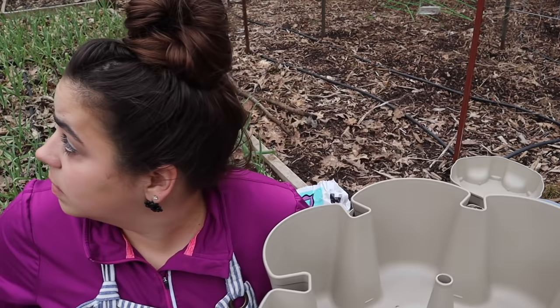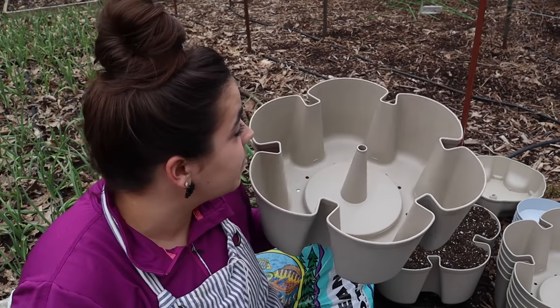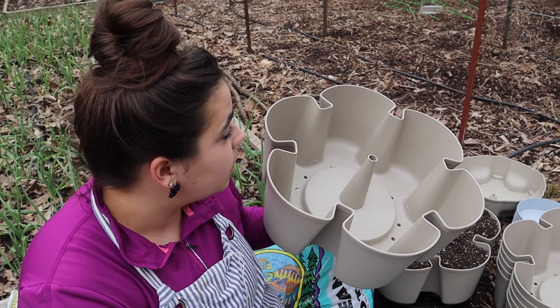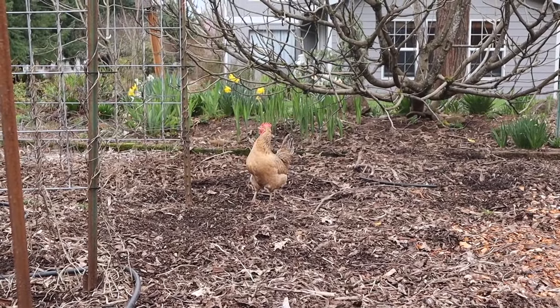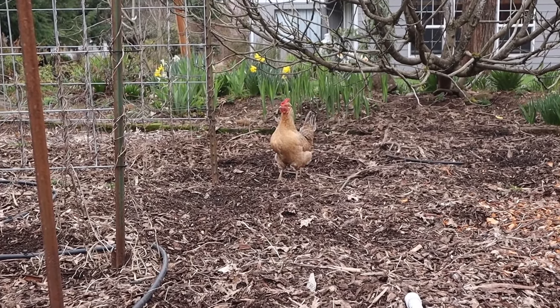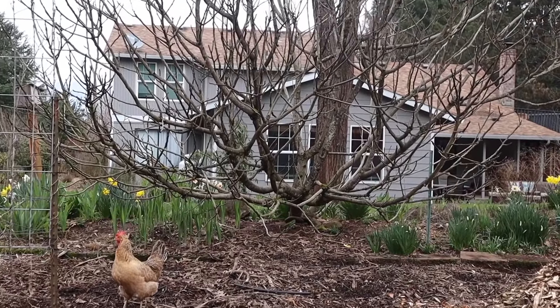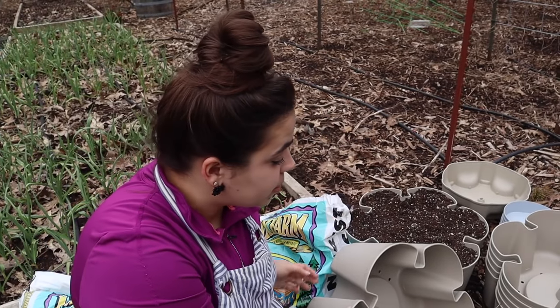There's a hawk flying around. That's normally what roosters do, but I don't have a rooster so I get to tell them there's a hawk. Hawks will eat chickens if they have the opportunity, so I'm directing the girls to go undercover. This is my fig tree and I think they like it because it's undercover.